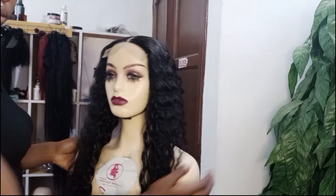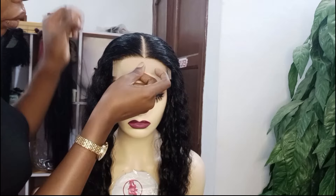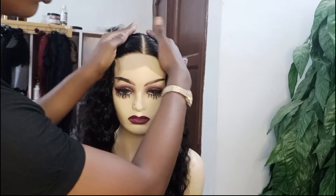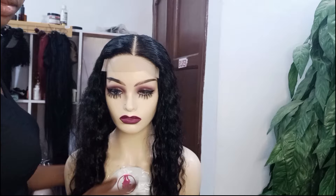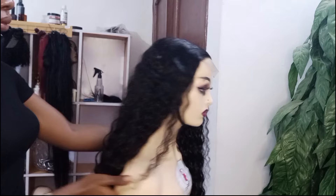My observation while wigging the hair: some blend hairs tangle so much while wigging, but this hair was not like that — it did not tangle. However, on the long run, if you don't handle this hair carefully it might tangle because it's not 100% human hair. Because of how soft the hair is, I had to use water to aid in ventilating the hair to make it firm and thick.